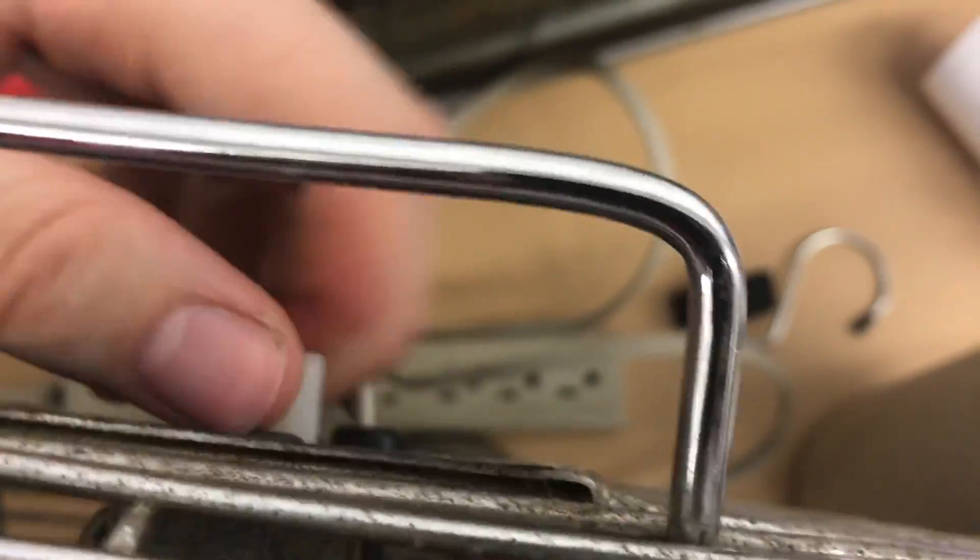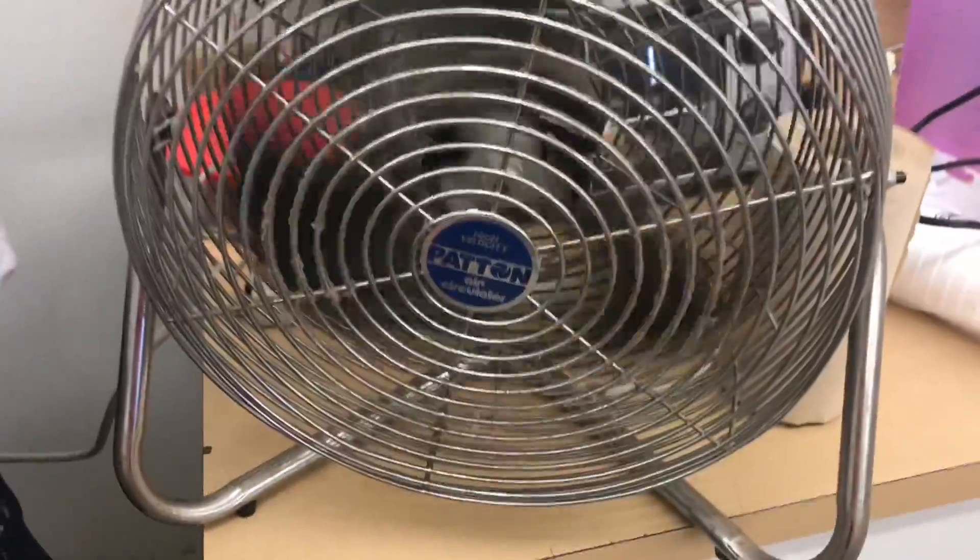So yeah, here it is. It does work, but I can't move this at all since it's missing the knob. But it does work. I'm only able to show it on well. Yeah, it moves decent there.